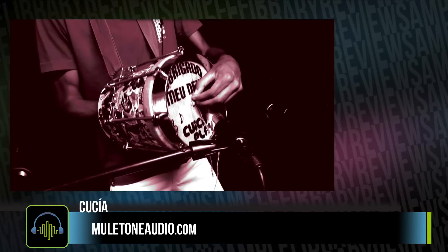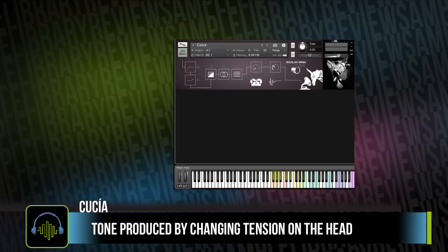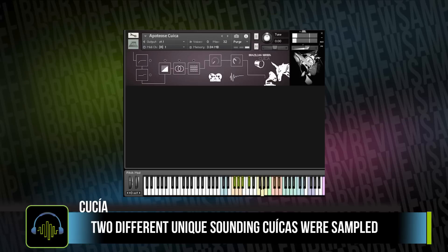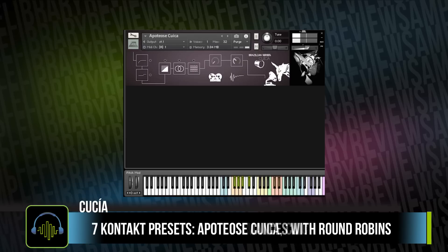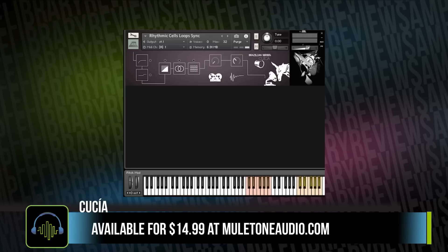Mule Tone Audio has a new Quaker instrument. Although the instrument originates from Africa, it's been heavily used and adopted by Samba as well as Brazilian music. For the library, Mule Tone Audio sampled two unique-sounding Quakers. I personally like the way they've laid out the instrument so that you have the ability to play the different tones with round robins as well as loops made with the instrument. The library download is only 40 megabytes and sells from Mule Tone Audio for $14.99 US.